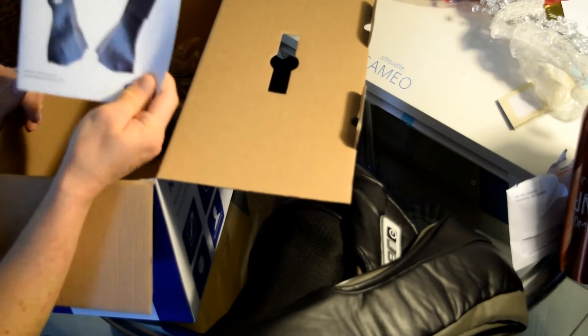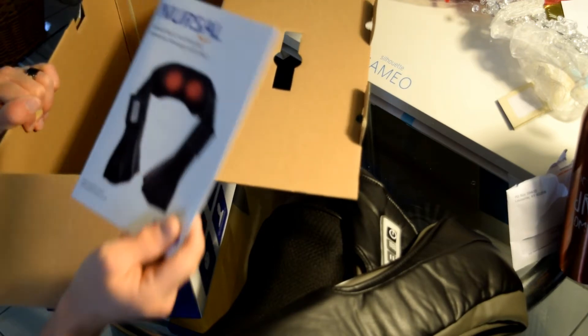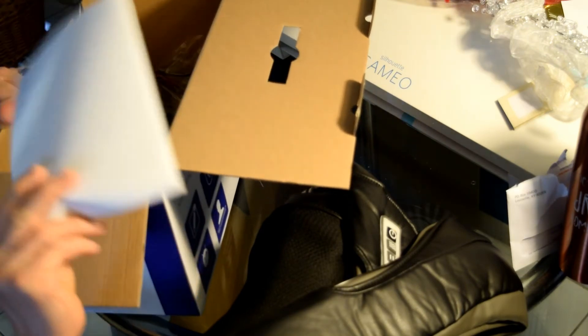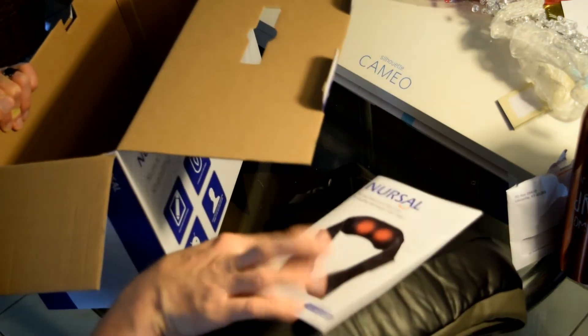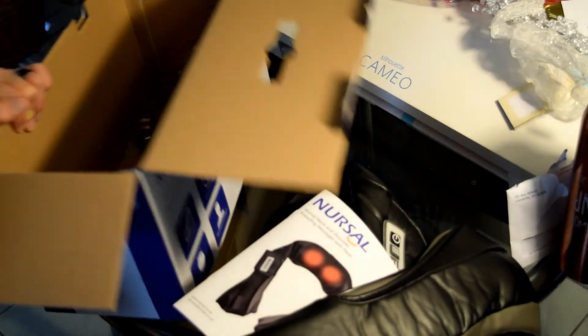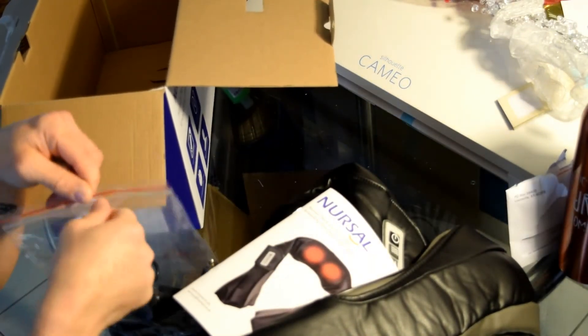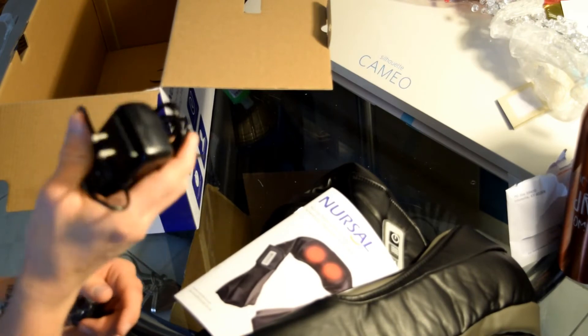I'm going to take this out and put it to the side. Also in there, there is a manual — it's three pages long and it's really straightforward. The only thing I went in there for was basically the three or four buttons on the side of the massager — I just read the manual quickly to see what those do. The box also comes with a 120-volt plug-in that you have to plug into the massager.